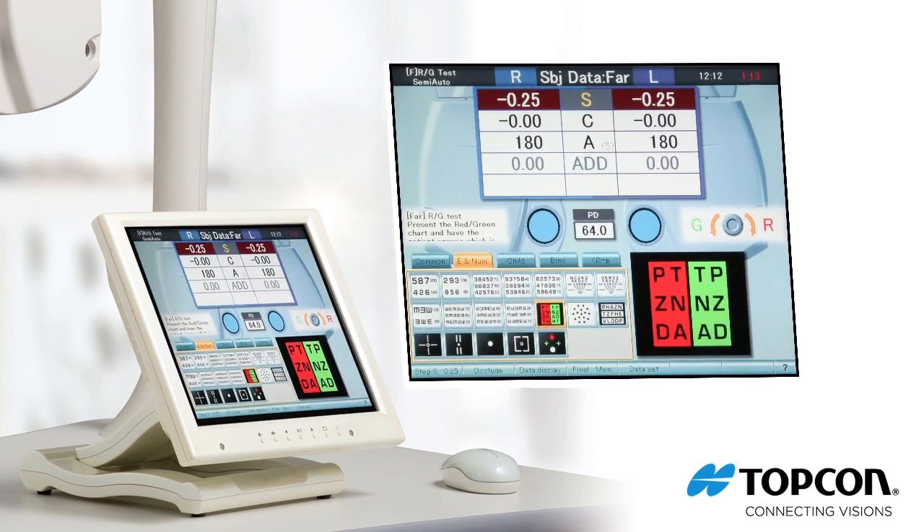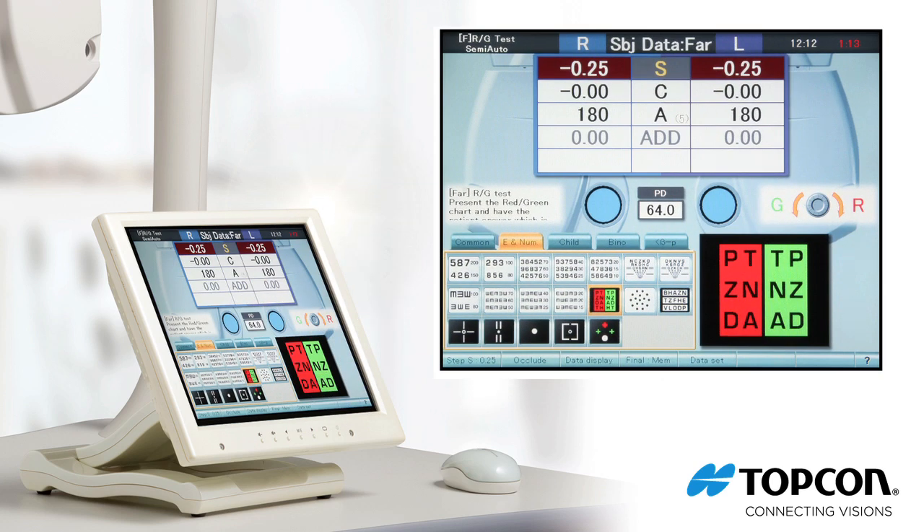The CV5000 enhances the way you practice by automating each step of the refraction process. Up to five different programs can be saved, and each program can be customized as you need it. For example, a program can be set up as a comprehensive refraction, pediatric refraction, or post-cataract surgery refraction.